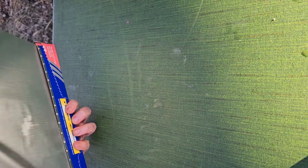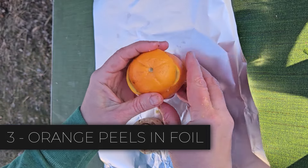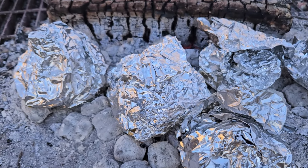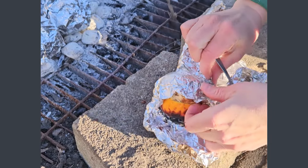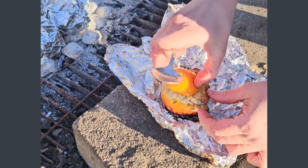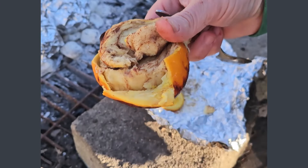Method three requires no fancy cooking supplies, but you will need some orange peels. You're going to take out all the segments from the inside — you'll be able to fit two cinnamon rolls in each orange peel. Wrap them up well in aluminum foil and place them in campfire embers or on top of charcoal. The orange peel does get burned, but the cinnamon rolls inside stay super moist and also take on a slightly orange flavor. They're really good. You can eat them straight out of the orange peel after you top them with icing.